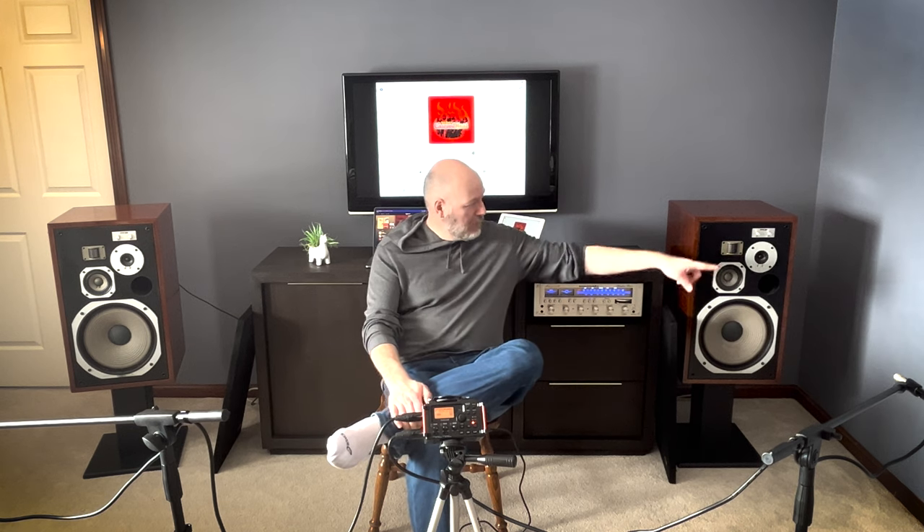I know that the pots for the treble in the midrange up here, they work on one speaker and they don't work on the other. And on the one speaker that they do work on, there's a bit of static when you're adjusting them. So I think that probably those both need to be rebuilt, and I would also go through the crossovers and replace everything. But we don't want to go that far with these speakers.